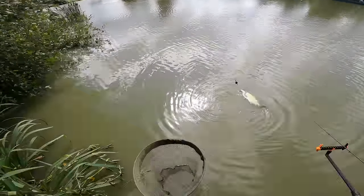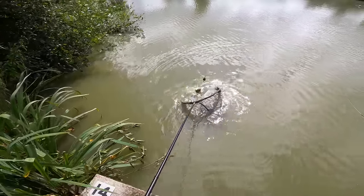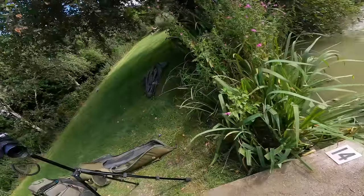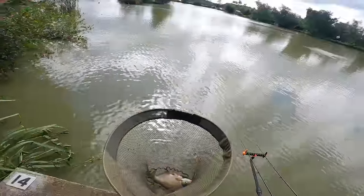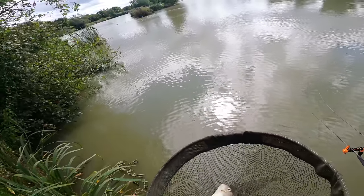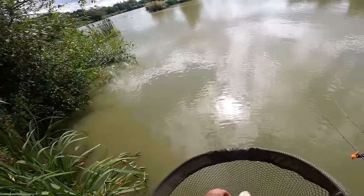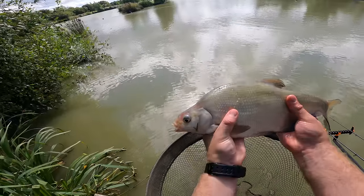We've got another bream but this one's near the tree, from the left hand rod. It's not as big a bream as the one from the other peg but I'll still show it here. Get him unhooked in the net, there we go - another nice bream.